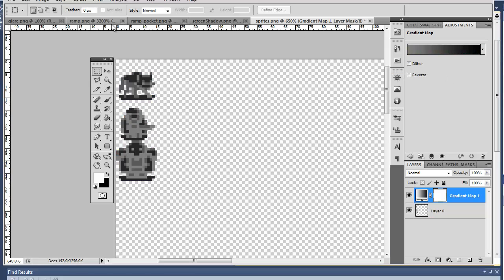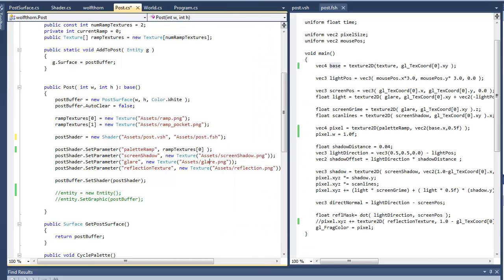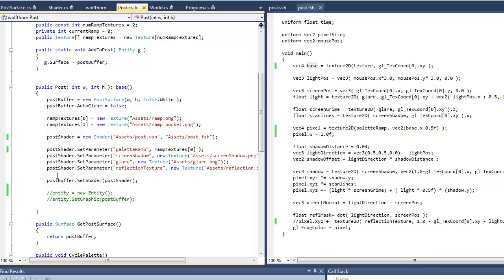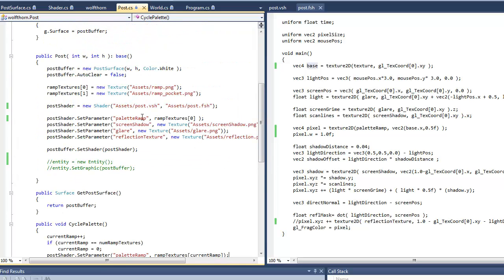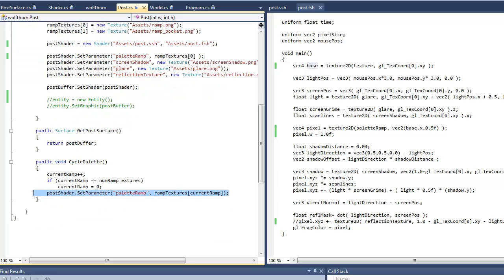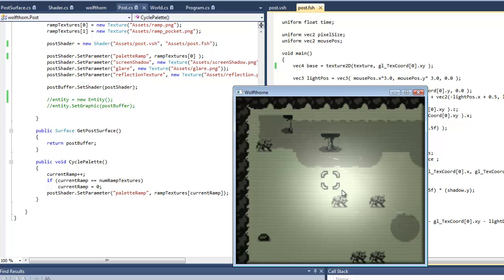So it's very simple — that's how you get the palette. I have a button in the game to swap that out. I just store two different textures and change it. You can do that right here — it's really simple. Just at the beginning, load up the textures, and just change it when you press the key. No big deal. That's the palette — super easy.